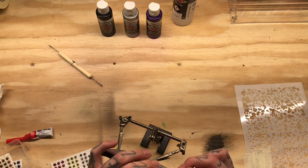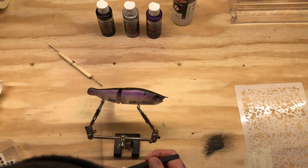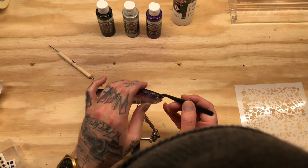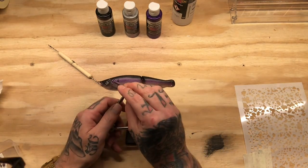Then I am laying in some eyes. What I am using is a bright silver holographic eye. Just a little dot of gel super glue keeps them in there, just like I do when I am building jigs that have bluer eyes — a little bit of gel super glue always helps.